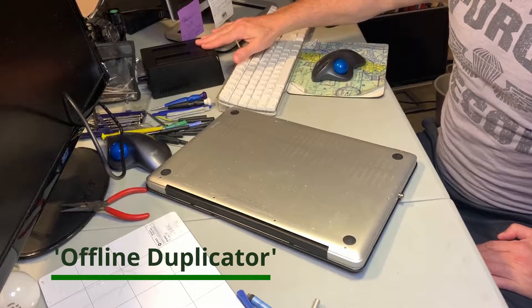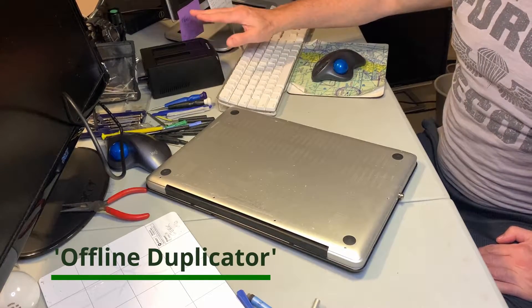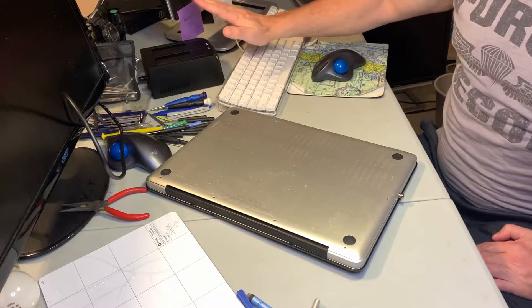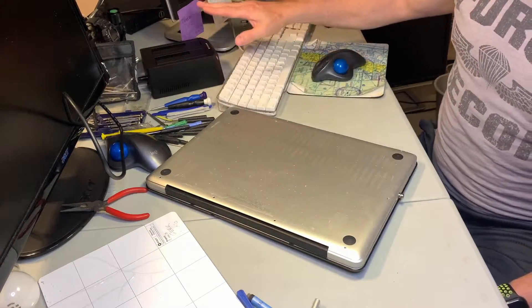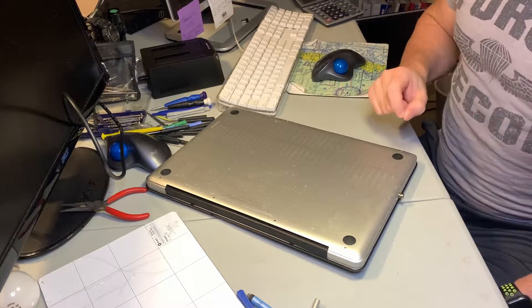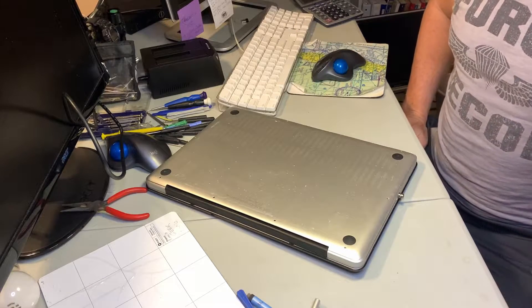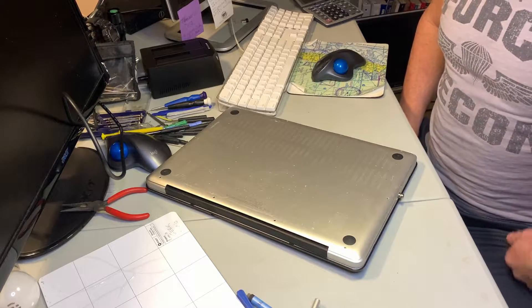It caused me a lot of stress — I'm considering returning it because it just did not work in its offline cloning capability. Instead, I connected the MacBook Pro via USB to the Sabrent duplicator and used the cloning software SuperDuper to do the duplication, and that worked very well.